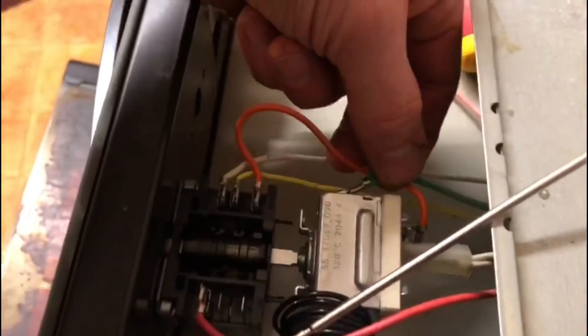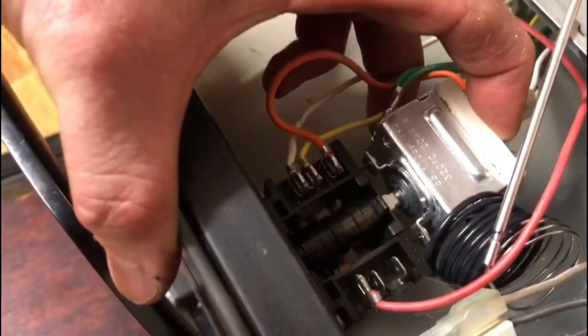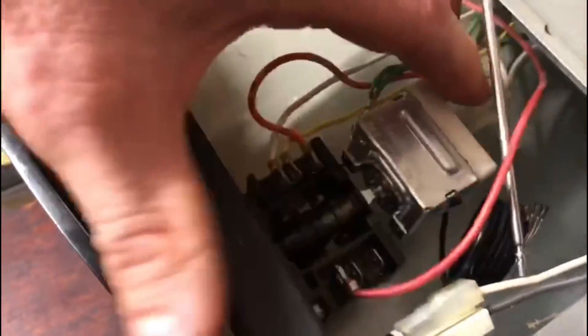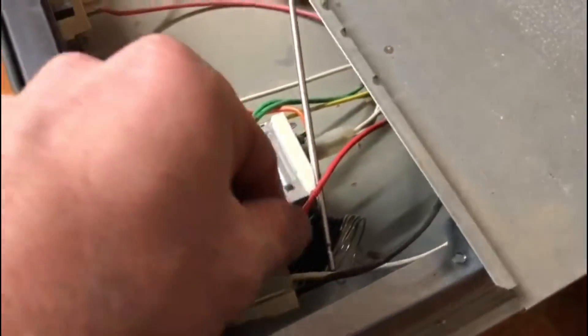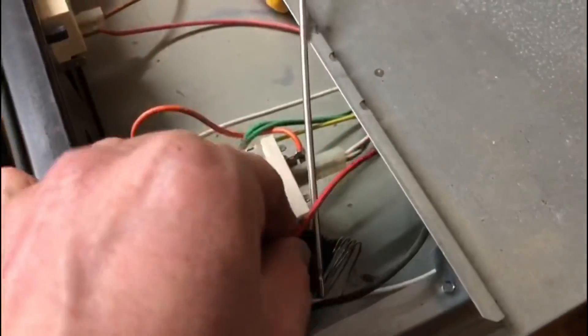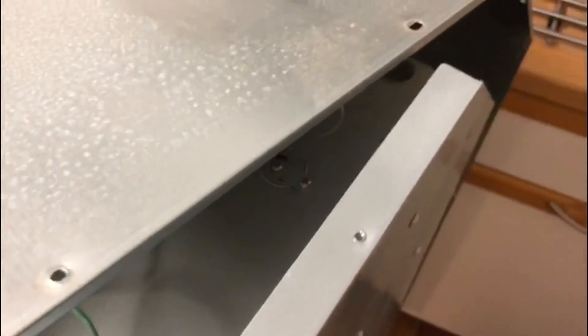We've put the connections back on. Now all we need to do is gently push the new thermostat on and it should just click on just like that. With the probe and sensor, we now need to run that back through the back of the cooker and back into the oven.